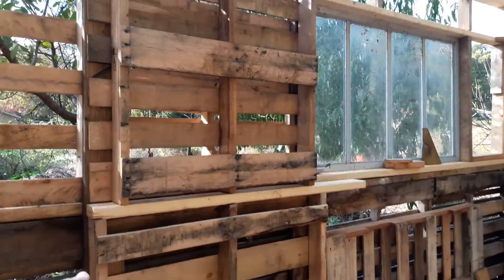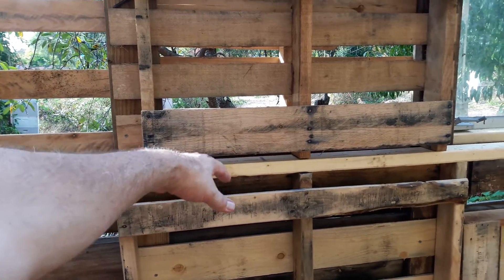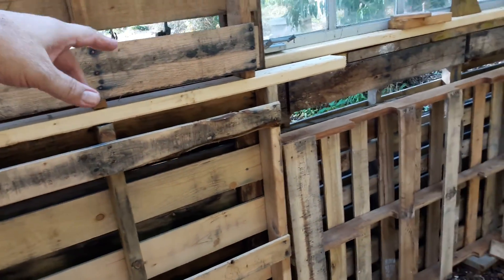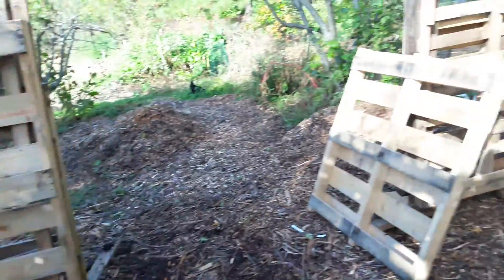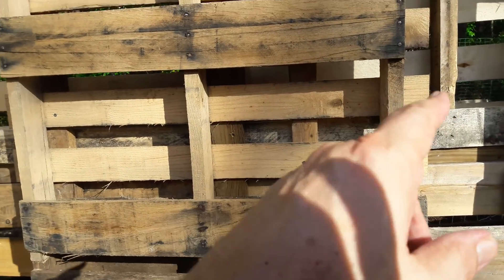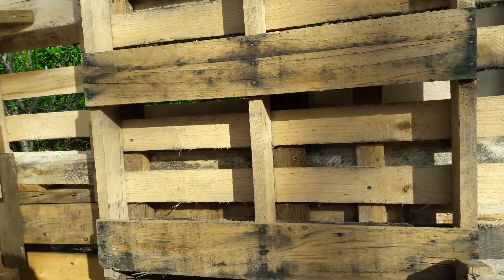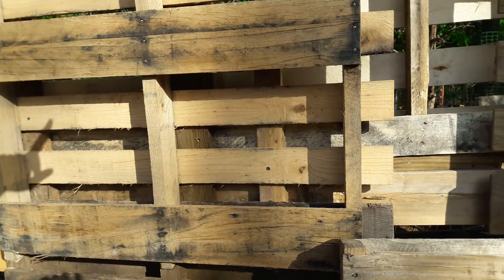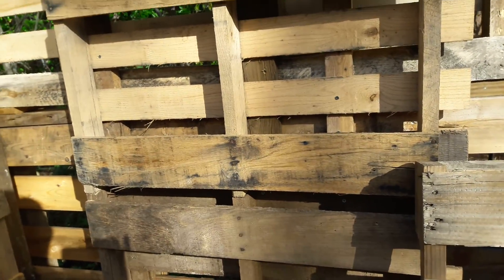So down here there's a brace — a pallet down here, up there — and it goes across the joints so it braces each joint. Over here there are two-by-sixes on the posts behind, and then these two posts on top of them. They miss the brace underneath and connect to the studs behind, so it braces it all up.